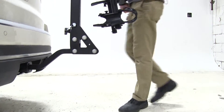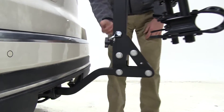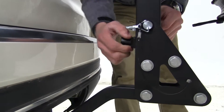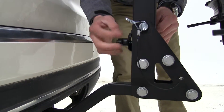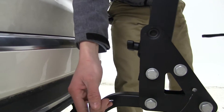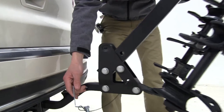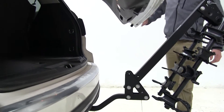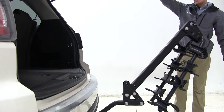This bike rack does have that tilt feature so I'll go ahead and show you that. You want to come up here to this black knob, go ahead and untighten that. You want to turn this vertical, then remove your pin and clip. As you can see that allows it to tilt out, and that allows us to get into our rear hatch to remove any cargo, gear, or groceries we have with us.